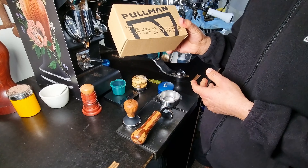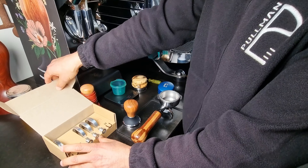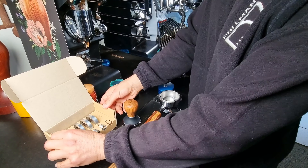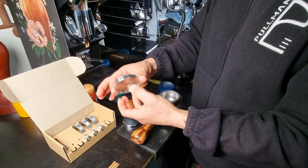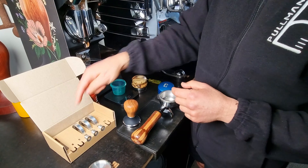So this is the box that you will receive. Let's open it up. You will have chosen three different rings. The most important and the first thing here is your flange part. Let's just leave that aside and you've got your three rings.